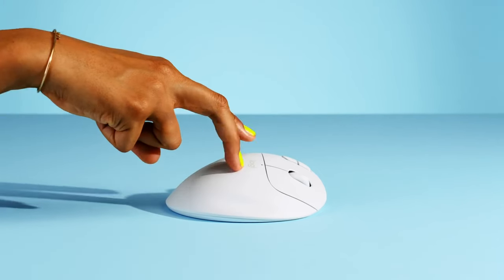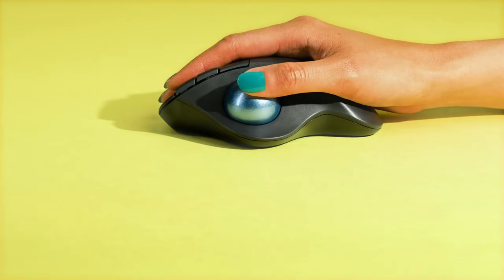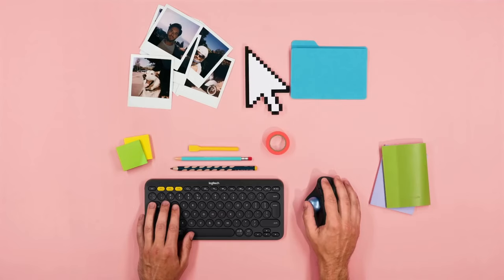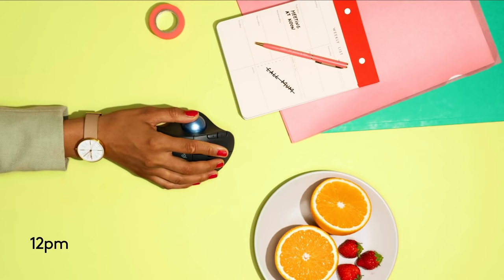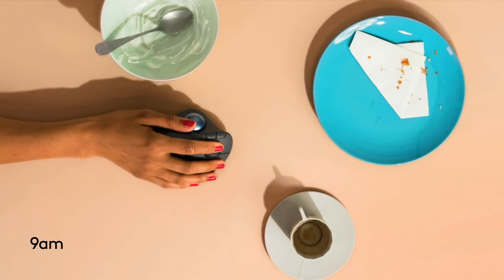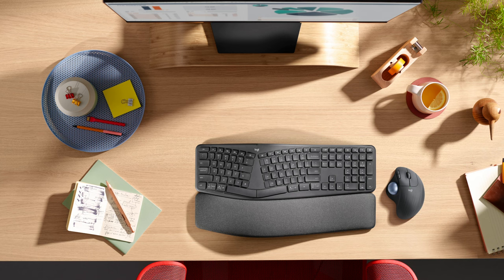Next, we have the Ergo M575, a wireless trackball ergonomically designed to fit the shape of your hand. Just like the K860, this mouse has you place your hand in a more curved position, reducing strain to your arm. Since the M575's movement is controlled with your thumb, you can keep your arm relaxed in one position instead of moving it around, which also makes this mouse perfect for tight desk spaces. You'll rarely need to replace the AA battery inside, as the M575 comes with an average 20-month battery life. The M575 comes in both off-white as well as graphite, so you can find the version perfect for your desk.